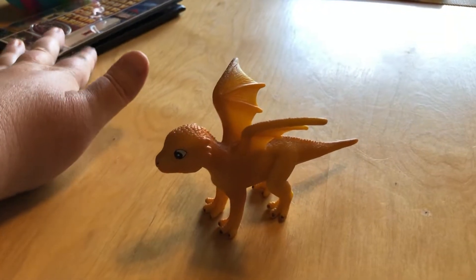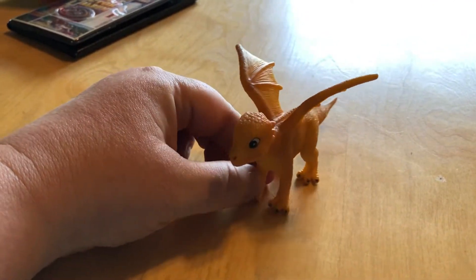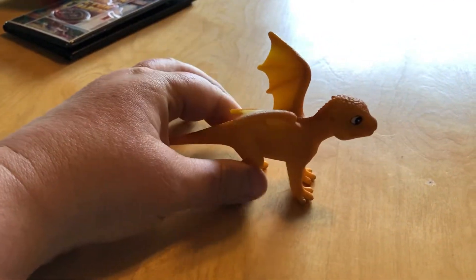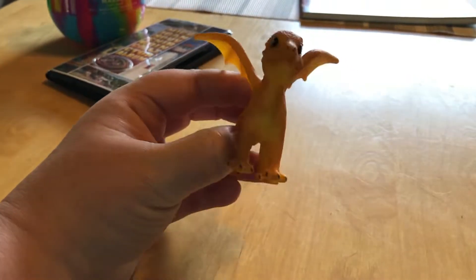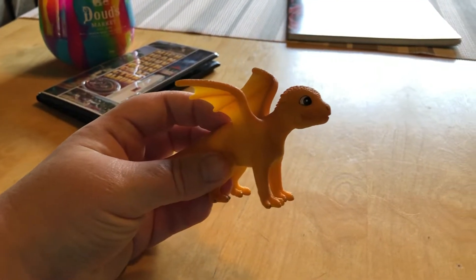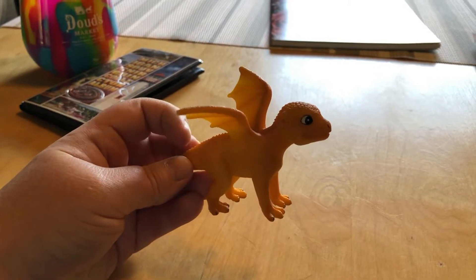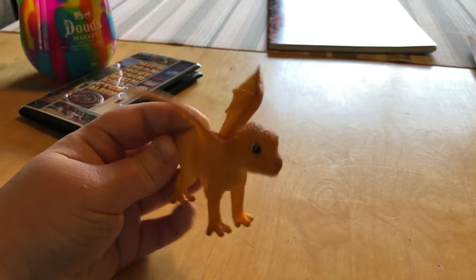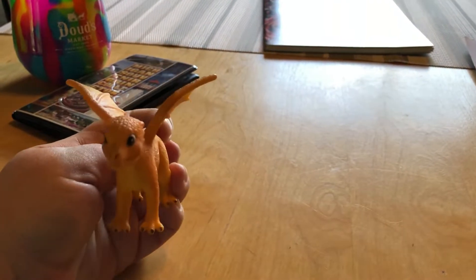We went to Gaylord a few days ago to do food shopping at Meijer and I found this little baby dragon in Hobby Lobby because I was looking for some things I need for ceramics and for some transfer paper for paintings, like that one I did of the cat for the RFS Dan art night thing. It's pretty cool, pretty cute.